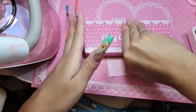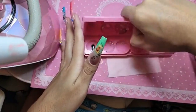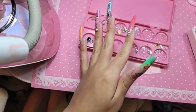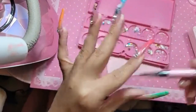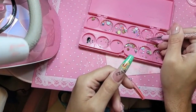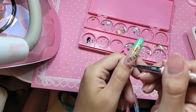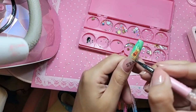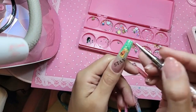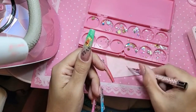Beautiful, so let's add some diamonds, you guys. I got my squeezy ready right here. We're gonna add a few diamonds — one here, one here, one here, and one here.